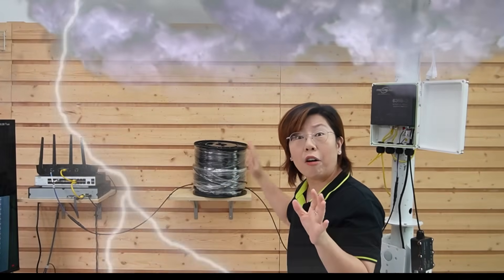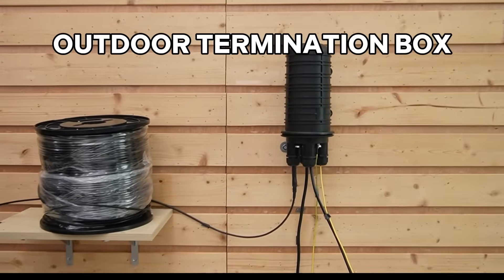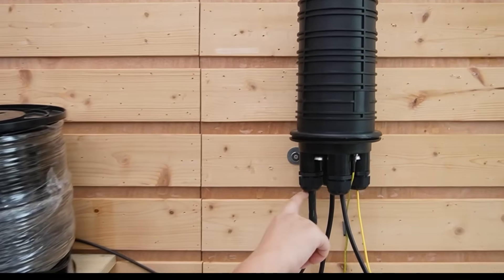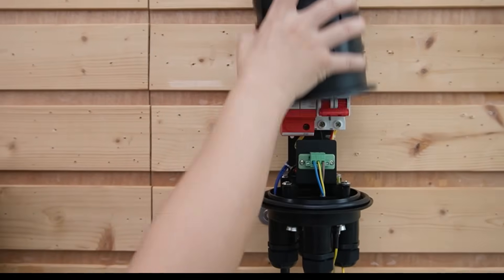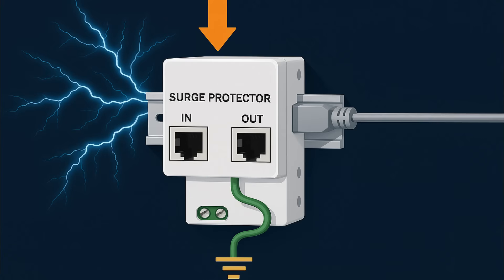But here's the big question — what happens during a lightning storm? Fiber itself doesn't conduct electricity, which is great for outdoor use. But our outdoor switches and equipment still carry power, and indirect lightning surges can fry your setup. That's why we're introducing our new outdoor termination box. The fiber optic cable is already connected inside the box. We have a surge protector, which absorbs excess voltage from power surges and grounds it safely.